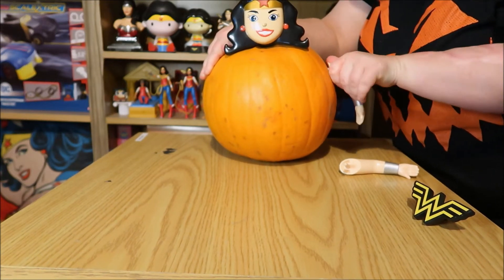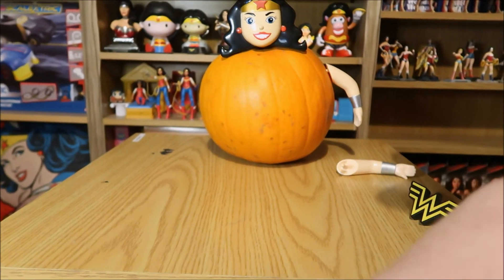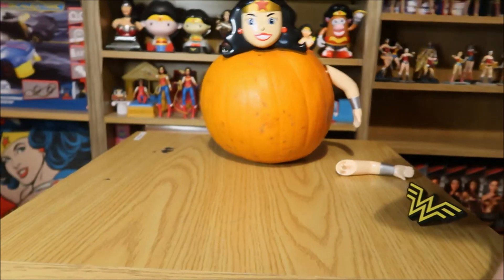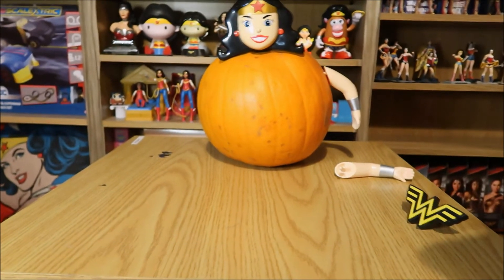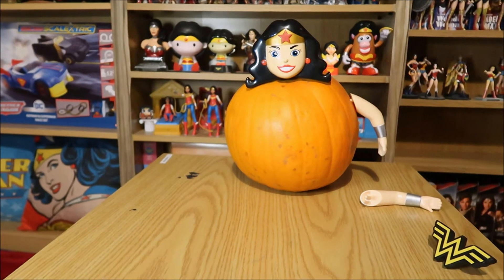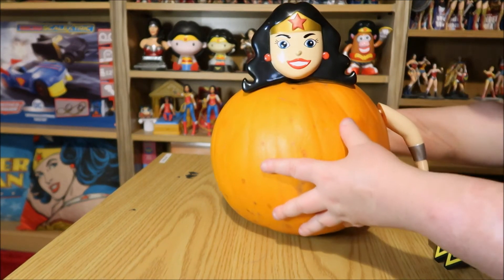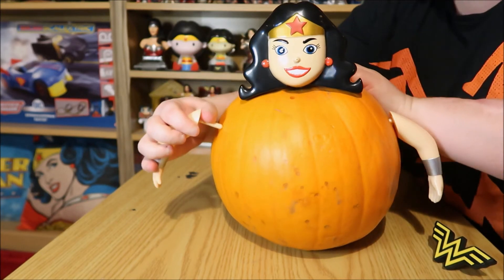It's getting past the shell. That part is just hard. I'll raise this up a little bit so you can see better. Yeah, it's getting past the shell of the pumpkin, the skin — that's hard to do. Alright and we'll put the other one in.